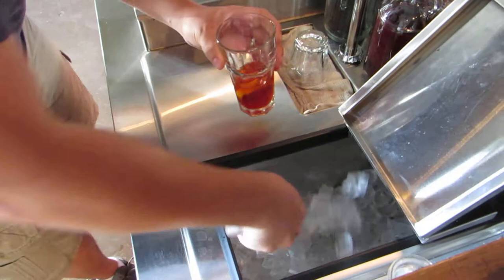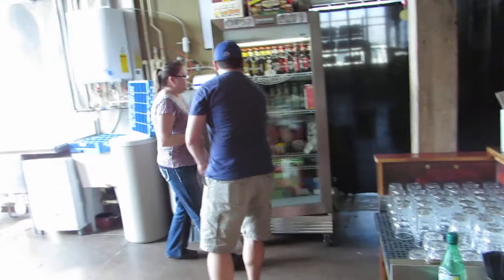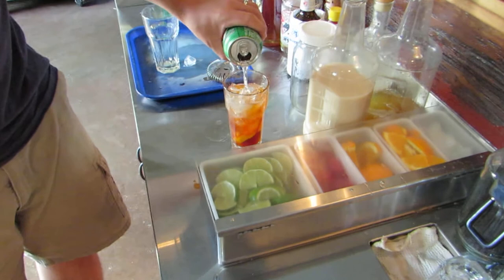Throw some ice on top, that's about right, grab a little soda. There's that sweet — I don't know if I have that bitter. One more stir, mix that all together.